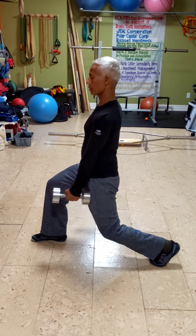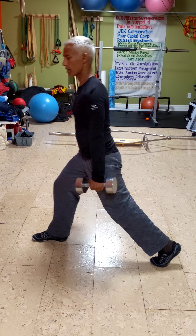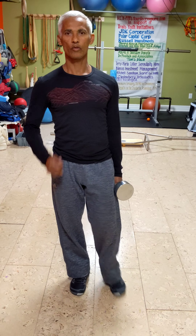And that's your basic lunge with the dumbbell. Thank you very much and don't forget to subscribe and give me a thumbs up.